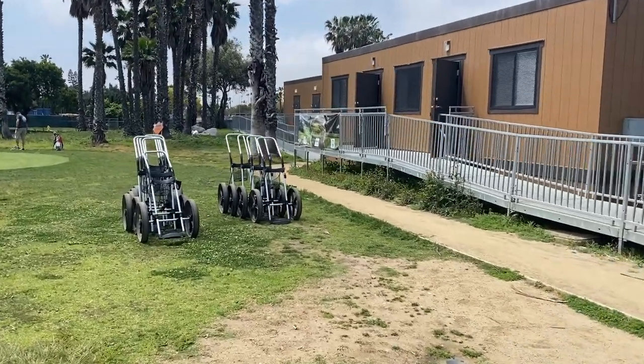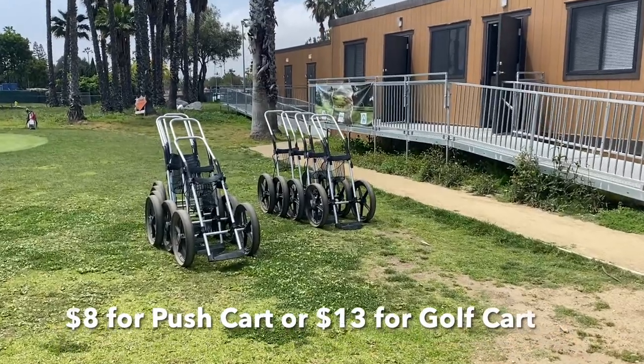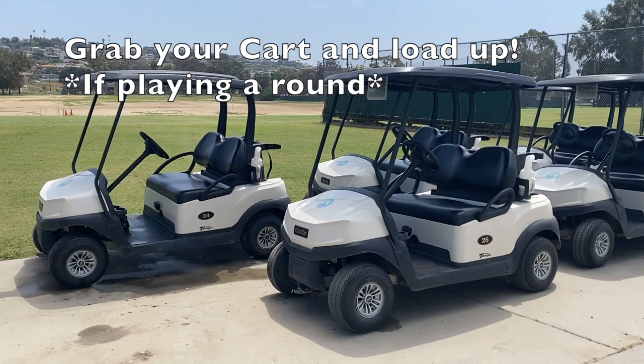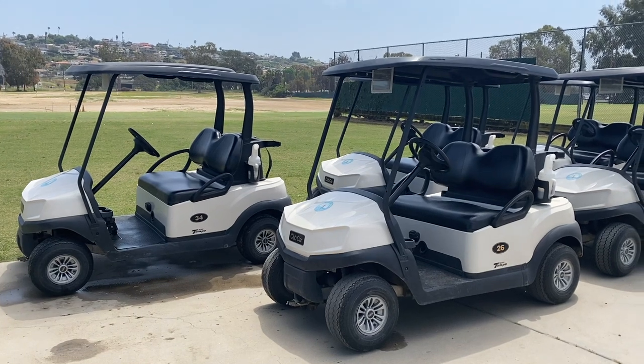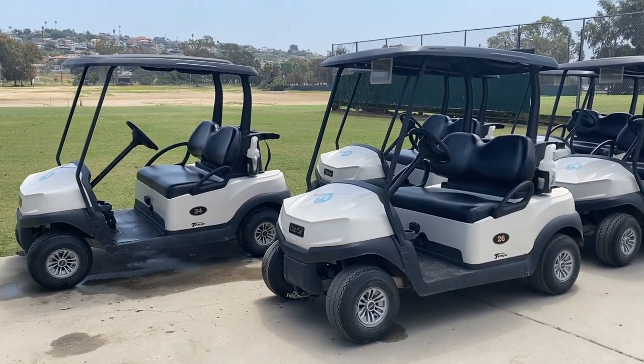You are able to rent a golf cart for about $13, or you could rent one of these push carts for $8. Both a great deal. So once you're done checking in at the Pro Shop and you have your bucket of balls, I always recommend finding a bay, setting down your balls behind someone that's about to finish up, and then grabbing your golf cart, heading over to your car, and loading up.